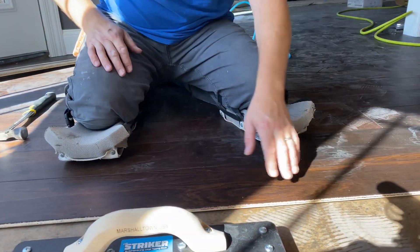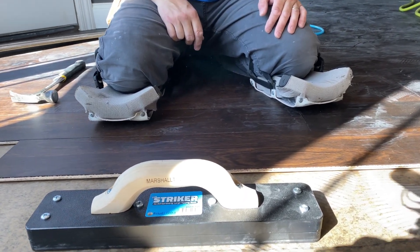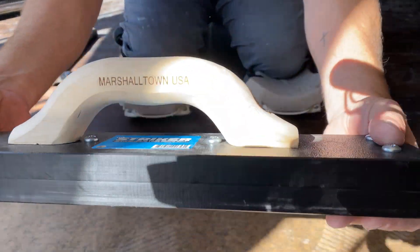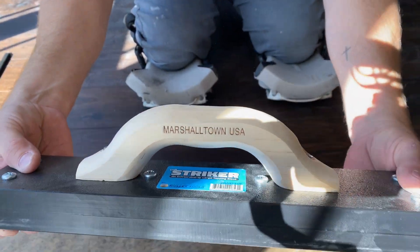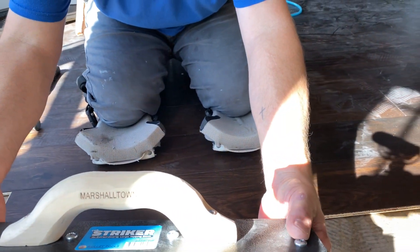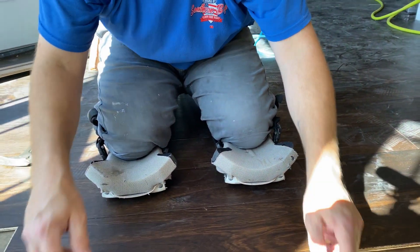I didn't get a good view of the name a second ago, so there we are. This Striker is definitely better for hardwood by all means. Until next time, thank you for tuning in — FBSB is out.